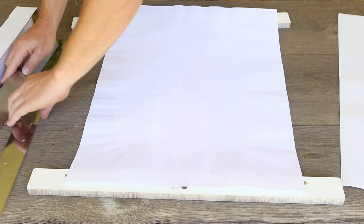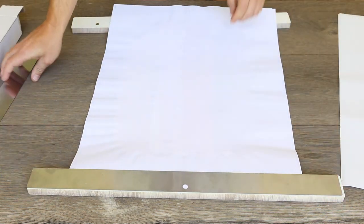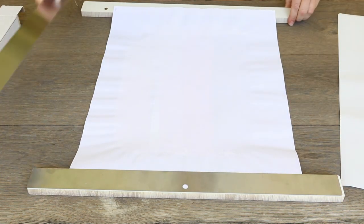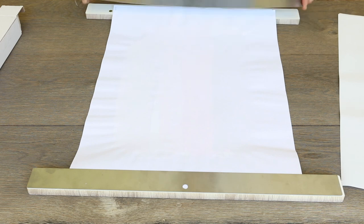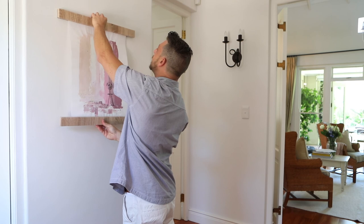What you need to do is lay the frame face down, picture over the frame, magnets facing in towards the image, clip the metal strips onto the frame. Voila, it's done, and stick it up on the wall.